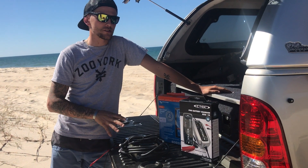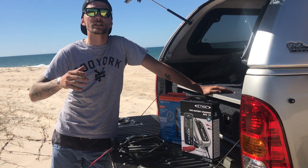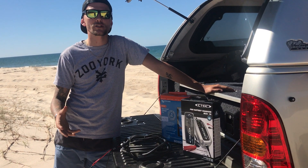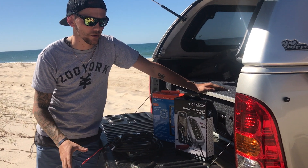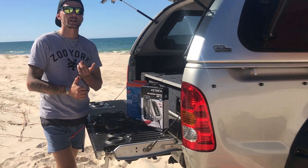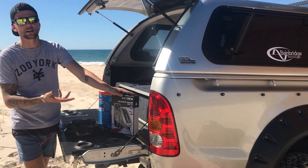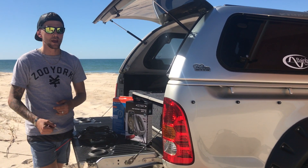The three chargers I have here are all very good at reconditioning a battery. If you do discharge it too far, they'll bring it back to life. With your chargers, generally try and stick to about a 10% rule — so if you have 100 amp hours of batteries, you want to stick to something like the MXS10, which is a 10 amp charger — that's 10% of your 100 amp hours.